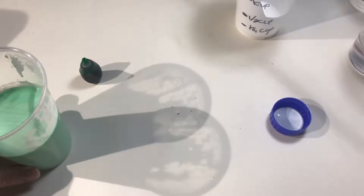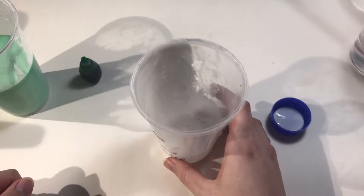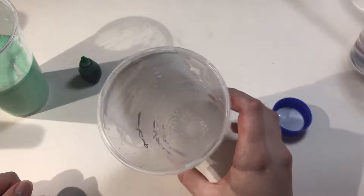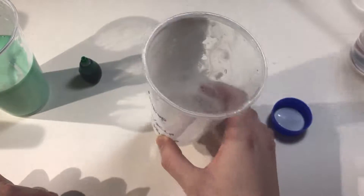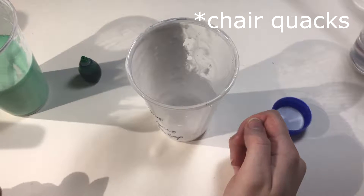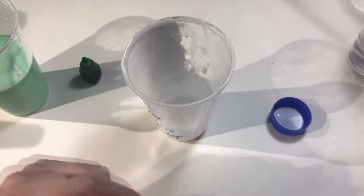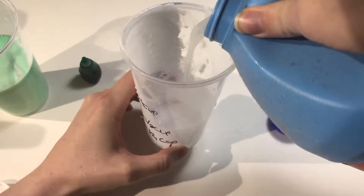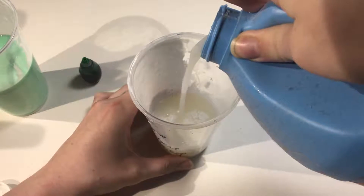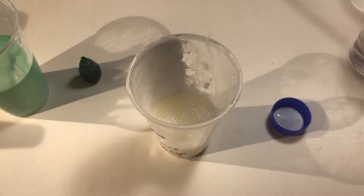Now it's time to add the starch. Half a cup of starch. That's a lot — I hope it's not too much. I guess we'll see.